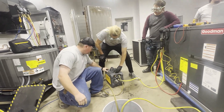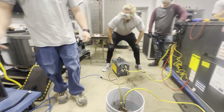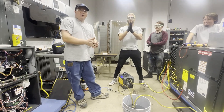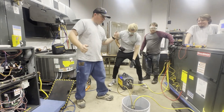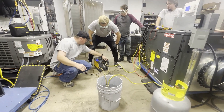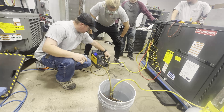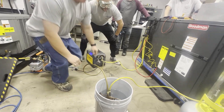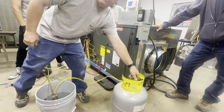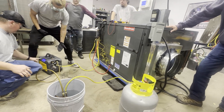Let's turn this on. Our extension cord's not plugged in — it's plugged in, but the unit isn't plugged in. Now we're recording. Where we're at now is we need to purge our refrigerant line before we turn on our recovery unit. Now we can open our tank and put our machine to recover and start it.